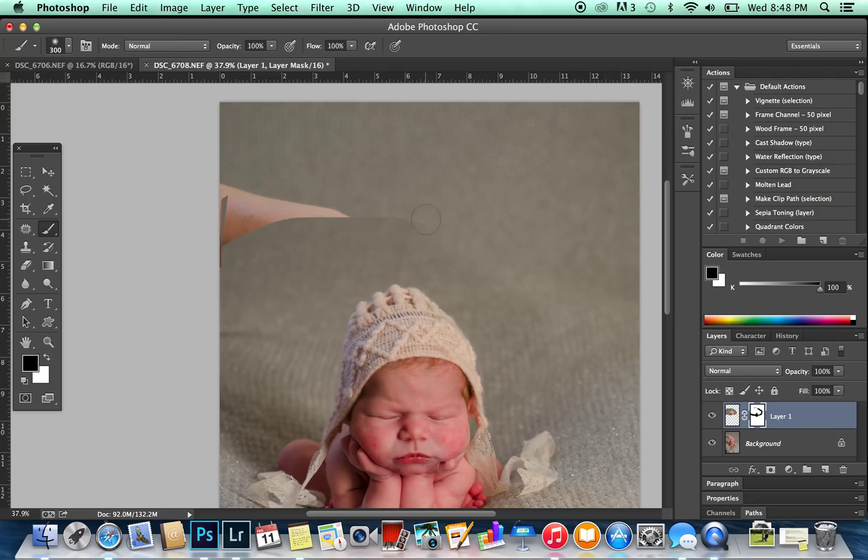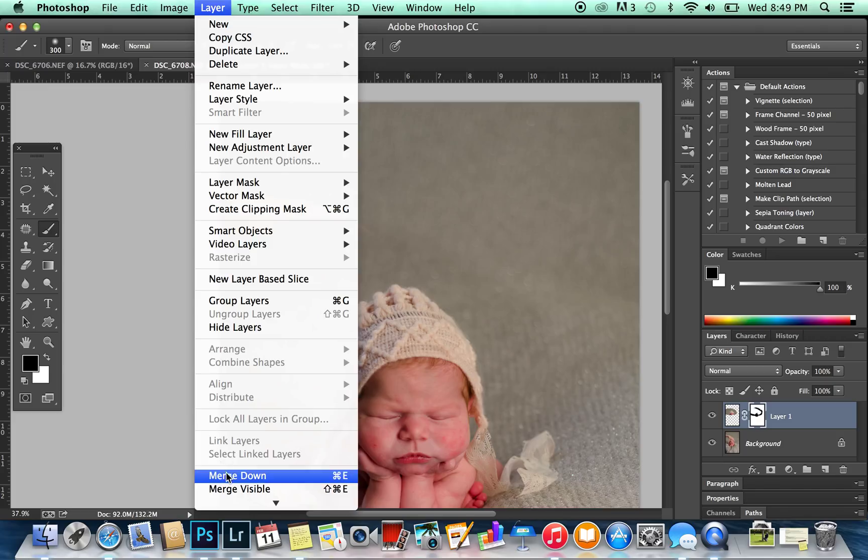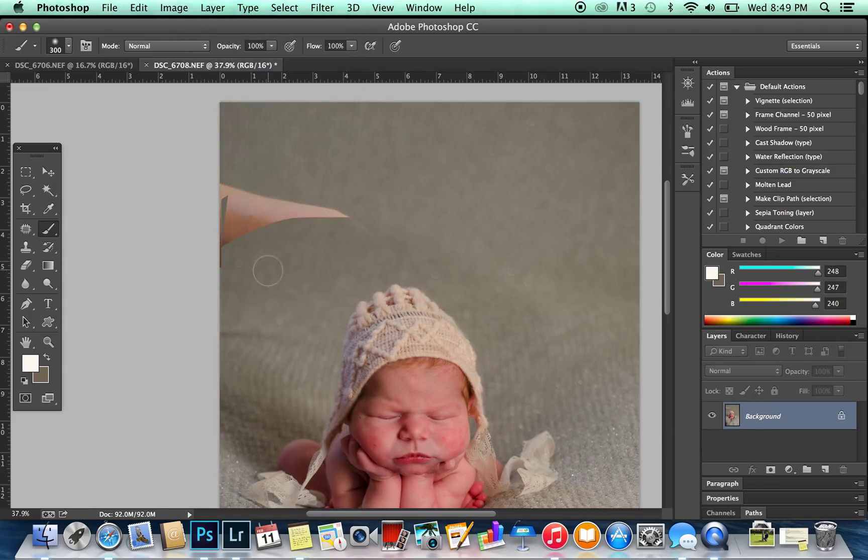I'm going to smooth this out so I don't have a harsh line, and I'm just going to clone. I'll take my layers and merge them down so it's one layer instead of two. I'm going to use my clone tool — hold down the Alt key and click as my source point — and then I just paint on the background. I should be slowing down and paying attention, so I'm going to fix this spot here.